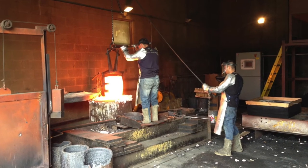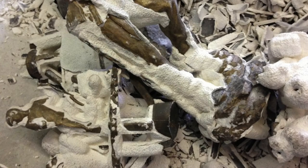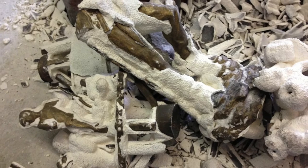The silicone shell is heated to a thousand degrees and all the wax melts out. Bronze is then heated to 2,400 degrees and poured into the ceramic shell. The ceramic shell is removed from the cooled bronze.